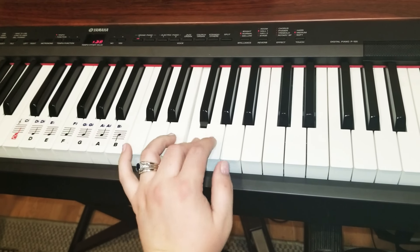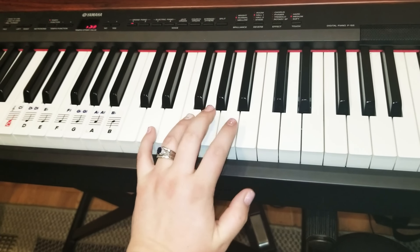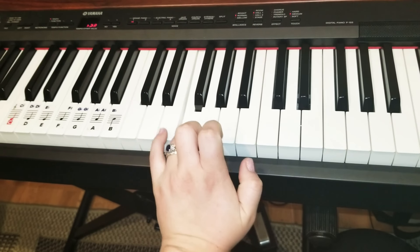Skip a white. End there. We start a fresh one. Remember it ends there? Start a fresh one. Skip a white.